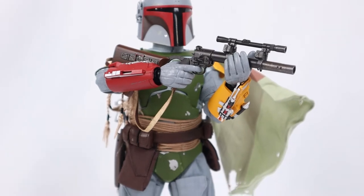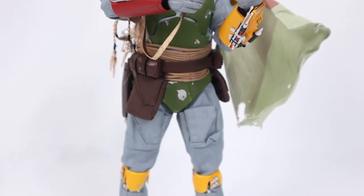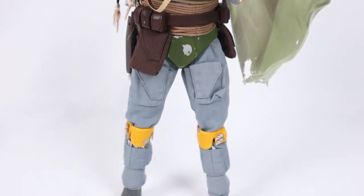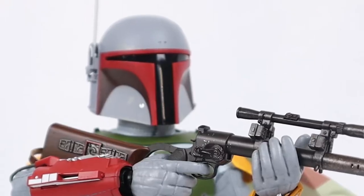Today, I go way back to my childhood as I unbox and review Hot Toys Vintage Color Boba Fett, part of their 40th anniversary of Empire Strikes Back. He's no good to me dead. Coming up next.